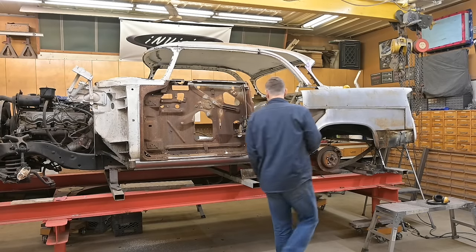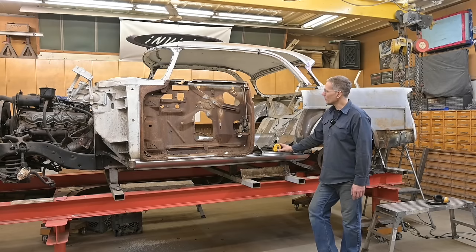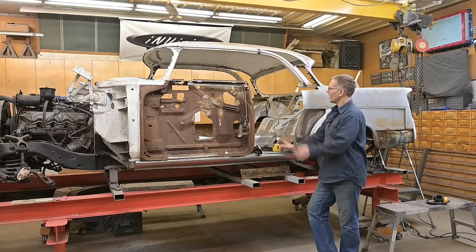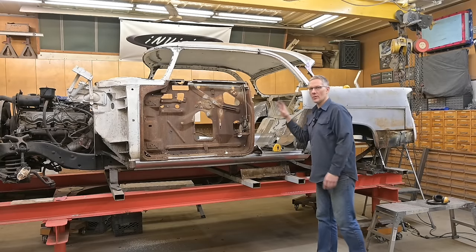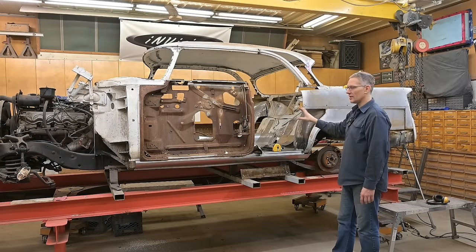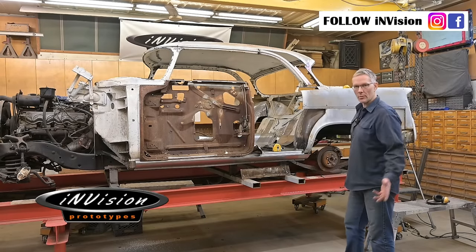Had to get myself another tape measure — lose my head if it wasn't screwed on. Alright guys, in today's video we're going to be setting the new location for the B pillar, lengthening the door, and creating a structural web in here so we can fix that post in place, at least from the inside. The outside, to fill in these blanks, that's going to come later. Welcome back to Envision Prototypes. I'm Nick if you're new to our channel.